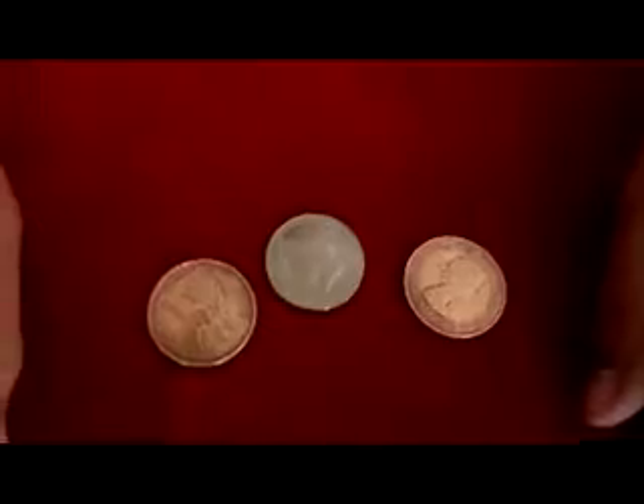This is a Sun and Moon coin from Roy Cuppers. You get three coins: an English penny, a half dollar, and an English penny.